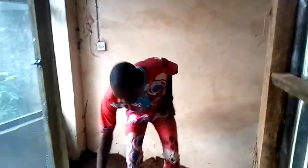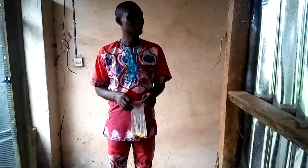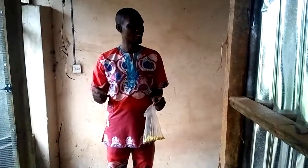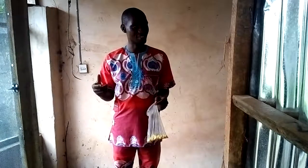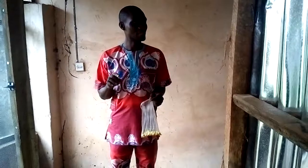Welcome to the channel. My name is Pastor Smart Energy, the MD of Nnachim International Farms Limited. Today we are going to look at how to hatch snail eggs. Many people keep wondering how snail eggs can be hatched to produce more snails, so this recording will teach us precisely how best to hatch snail eggs.